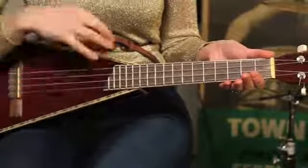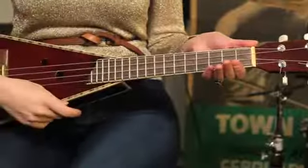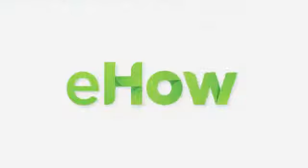If that seems a little bit confusing, another thing that you can do is actually hold an invisible pick. If you don't actually have a pick, you just put your finger and your thumb together and bring them up and down on the strings, just like you're holding an invisible pick. If you actually have a pick, of course hold a real pick. And that is how you strum a ukulele freely. Thank you.